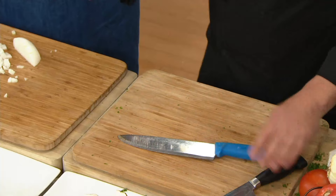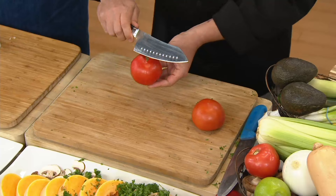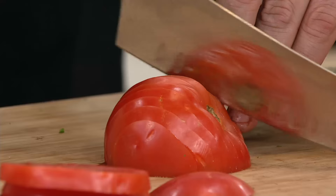Most folks probably have a drawer full of dull knives at home. If you've ever tried to cut a tomato with a dull knife, you can't even get through the skin. With this knife, I'll just hold it mid-air — you can just glide right through. Normally you'd need a serrated knife for a tomato; with this you have perfect total control. Look at that sliced tomato — it goes through literally like a hot knife through butter.